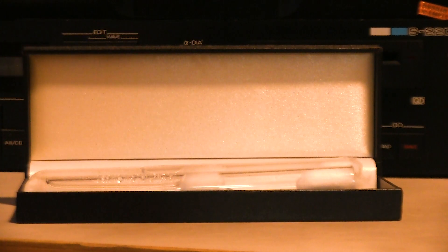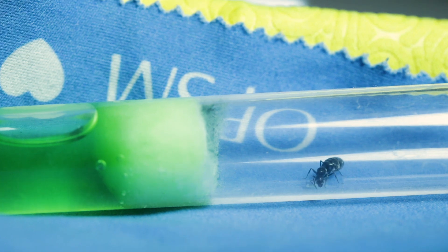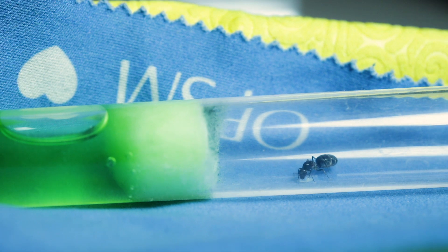The first queen I'd like to showcase is this Iridomyrmex bicknelli, a fairly standard Australian species found everywhere. This particular one has Maximus Isotonic sports drink instead of water as well. It'll turn the larvae a greenish tint, which is pretty cool. You can see there's a tiny bit of mould on it, but I think that should be alright, otherwise I'll transfer her into another test tube.